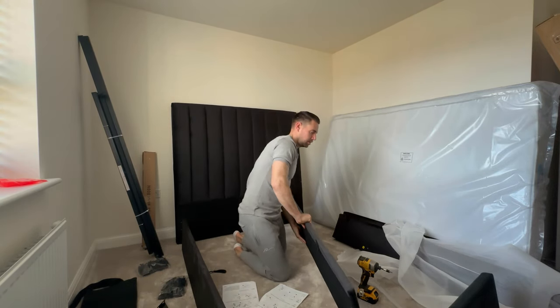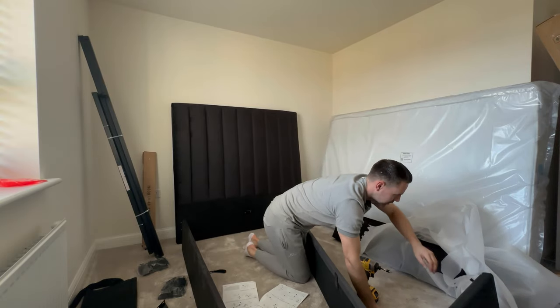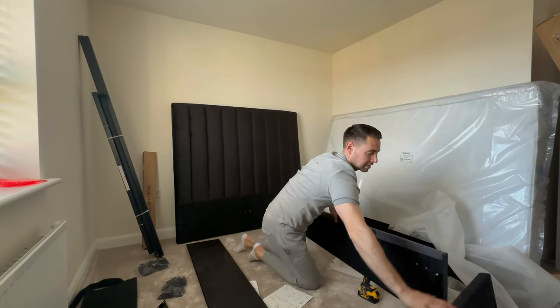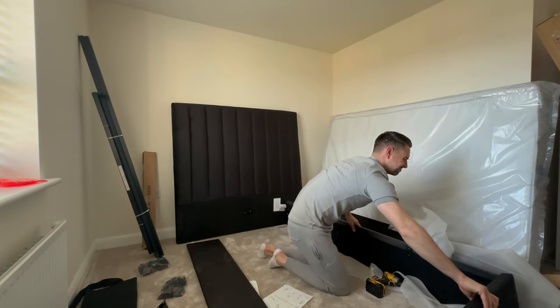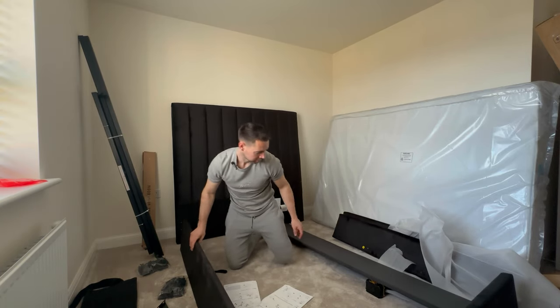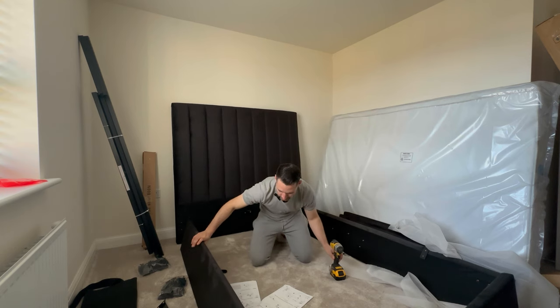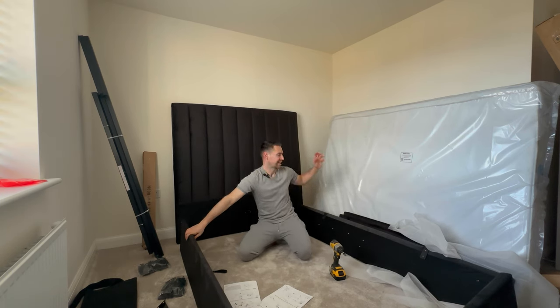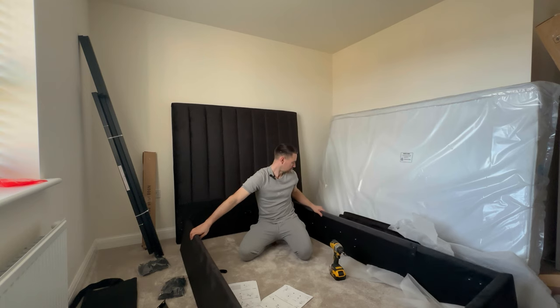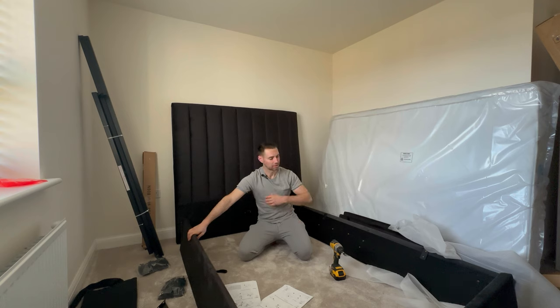The mattress — which is right there — we got from Dreams. We only wanted a cheap one to get us going for now because we've got friends staying. That was in the sale from three ninety-nine to one seventy, so we got a bit of a bargain there. In total it hasn't been that bad. We got the bed and some pillows which we'll finish off and show you. It feels quite good quality to be fair and it's an ottoman storage bed, so we've got plenty of storage underneath because we have too much stuff.